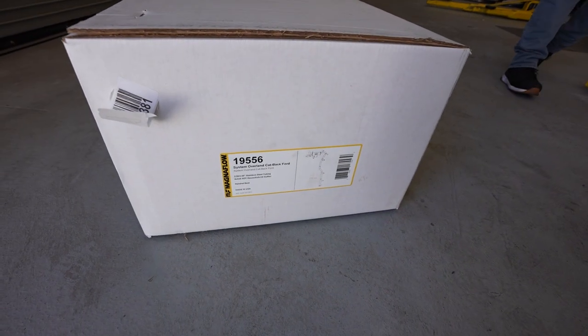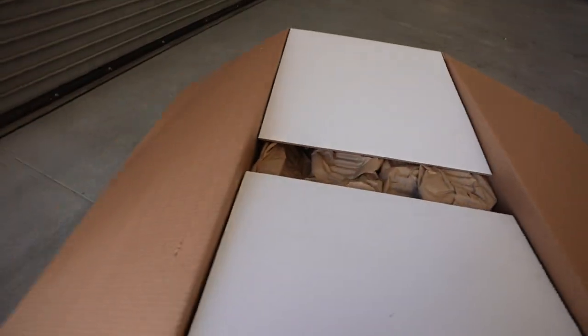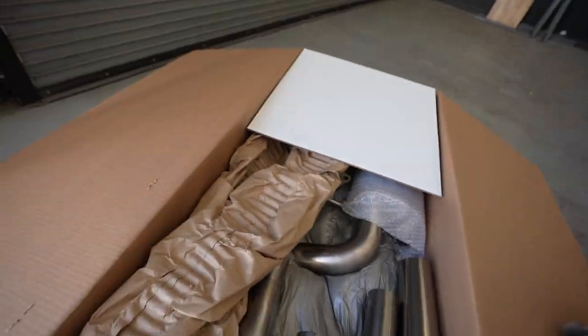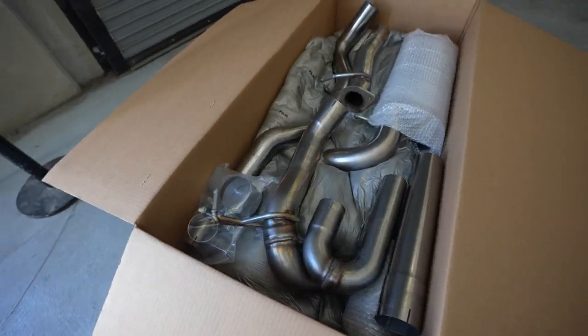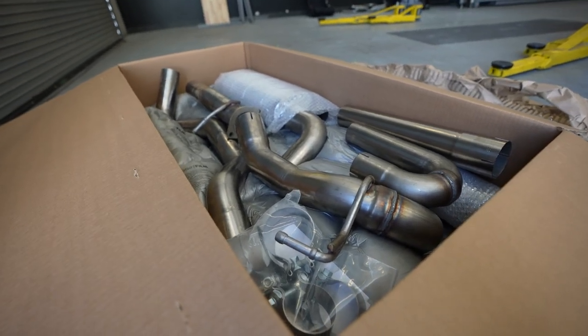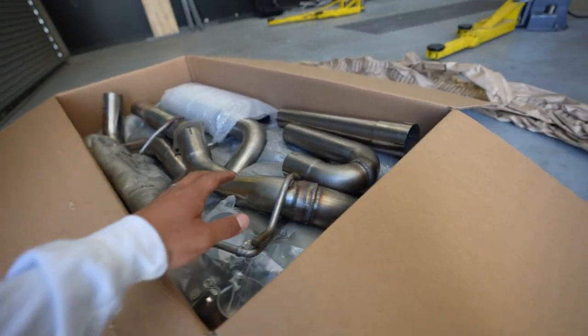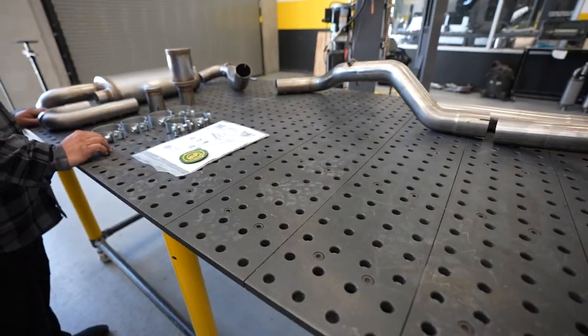We have the MagnaFlow kit for the Bronco. We're going to go ahead and unpack it — the car's already up on the lift. Nice three-inch piping, all stainless steel construction, so it's going to last and give you the power that we need. We're going to get this up on the rack, get this exhaust in, and Mom, you're going to be riding in style with a little bit of rumble underneath the car.